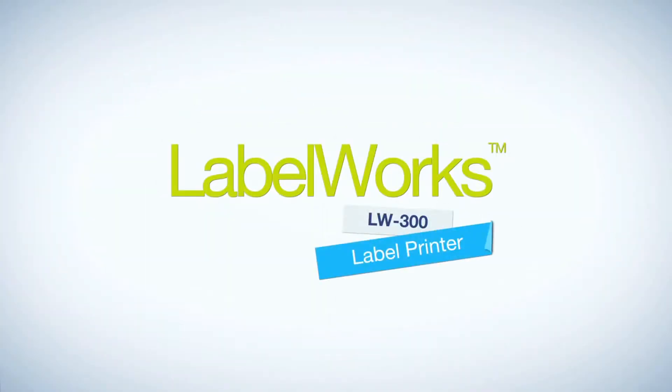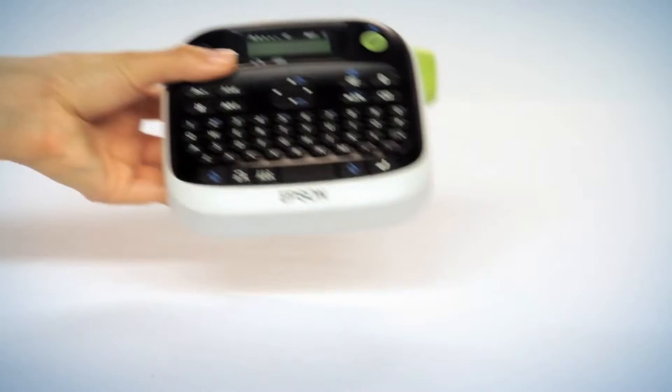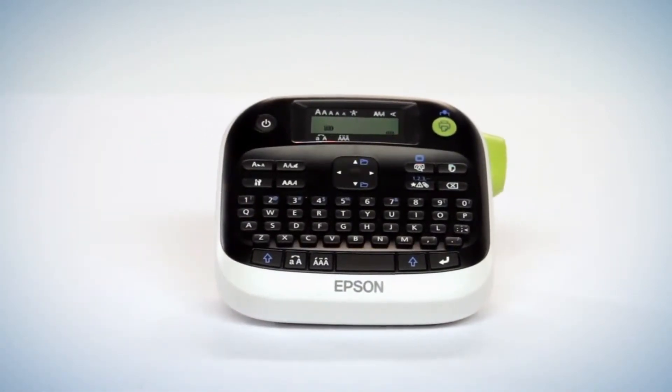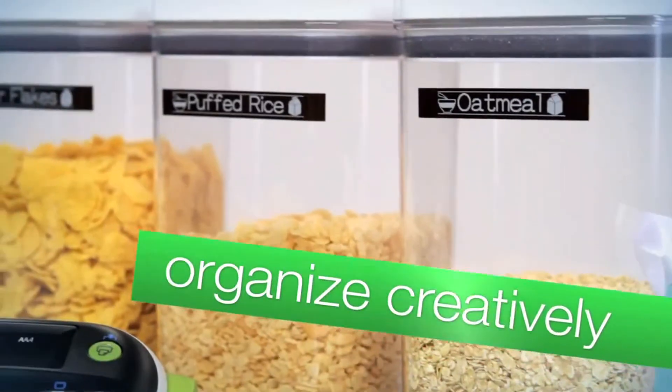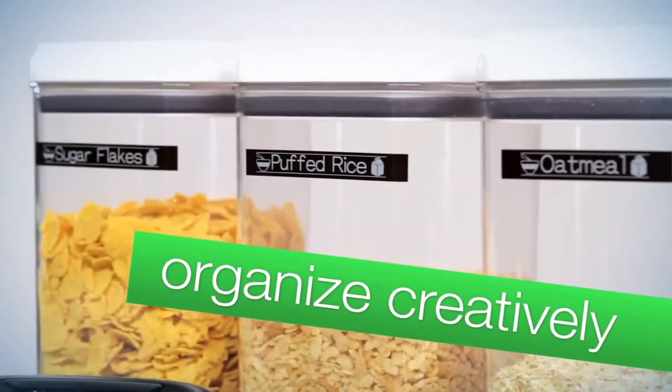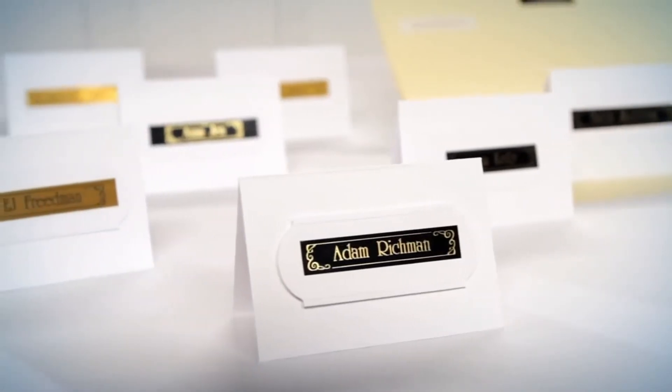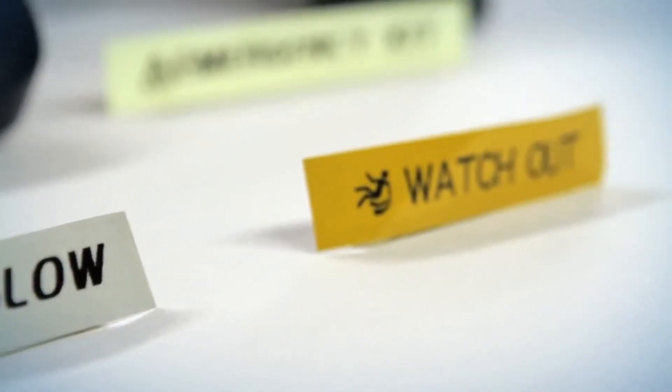Take ordinary to extraordinary. Epson's Labelworks LW300 is the portable, hand-held labeling printer that does more. With 14 fonts, 10 styles, 300 built-in symbols, and more than 75 text frames, you can organize verbally and visually.